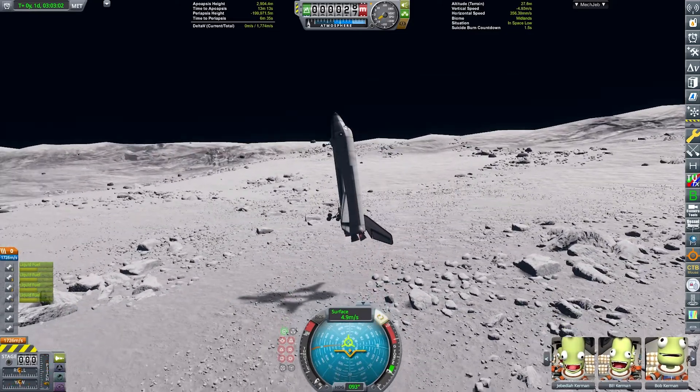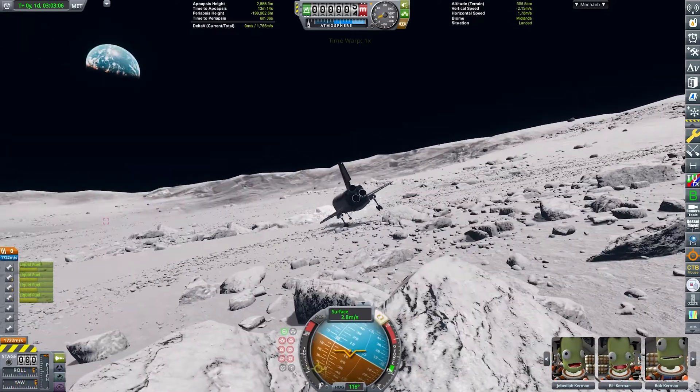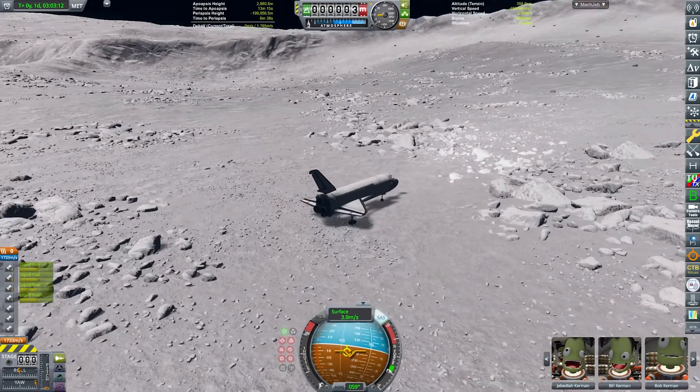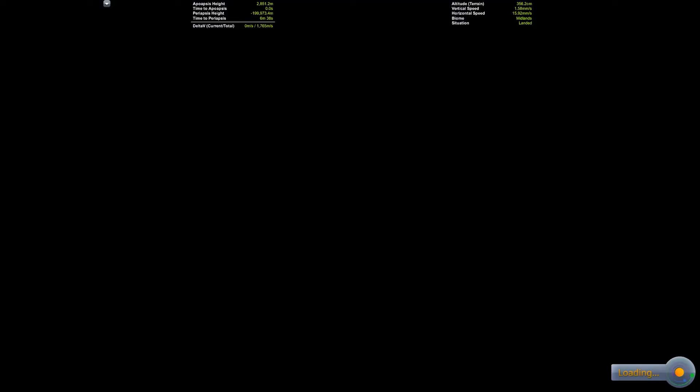Usually I don't really go for craters all that much because I like to go just for a flat surface. We have a very bouncy touchdown, and after a bit of rolling — you can see me engaging the brakes right here — we ended up at a pretty nice place.